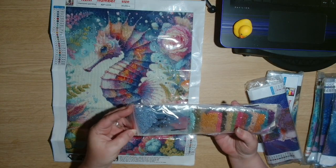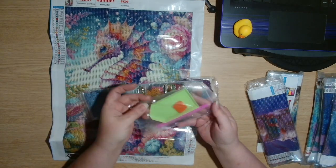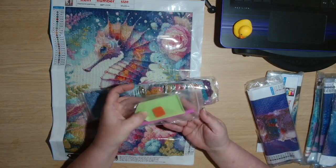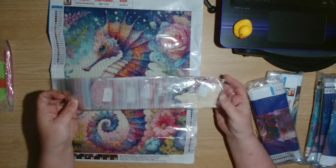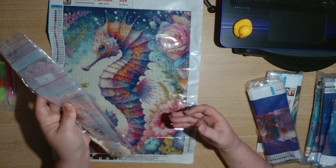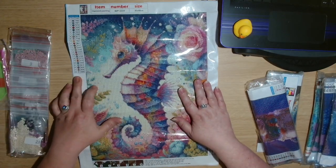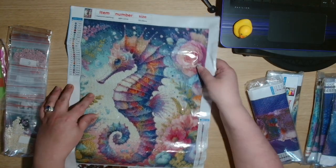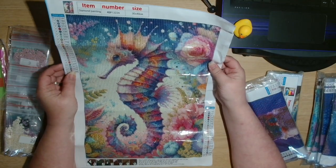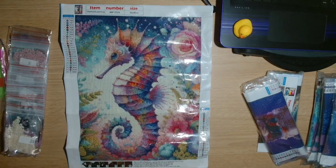This is a round drill diamond painting and it comes already in the baggies. We have the standard toolkit: the green boat, the pink wax, and the pink pen with the single player sack. They already come pre-bagged which I really do like. This one has got 24 colours in this image — very beautiful. It's a 30 by 40 and it's this gorgeous seahorse. Very pretty, 24 colours.